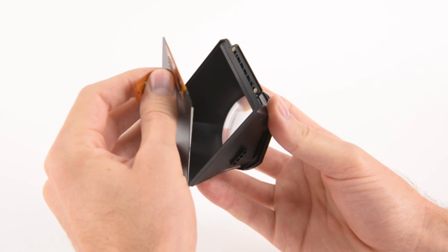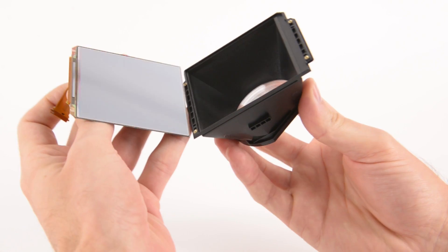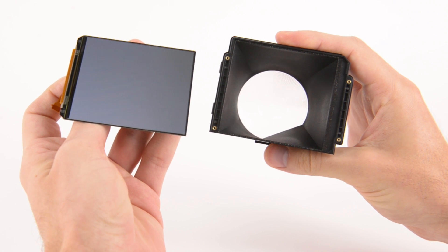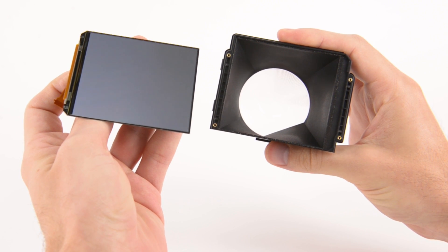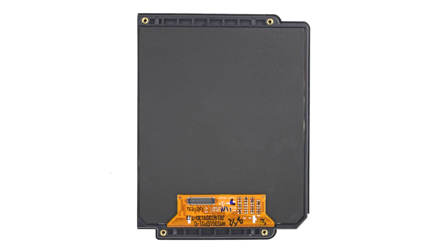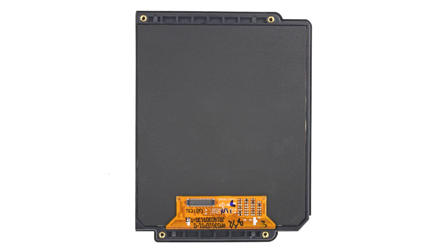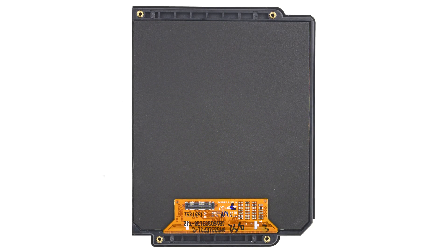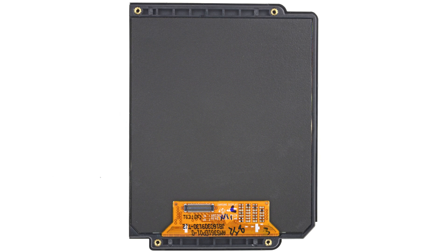Once the lenses are separated, we take off the display cover and get a closer look at the display. Each display measures approximately 91.8 millimeters diagonally, which translates to approximately 447 pixels per inch. For comparison, the Rift CV1 has approximately 456 pixels per inch, due to a slightly smaller display that still packs the same resolution as the Vive.